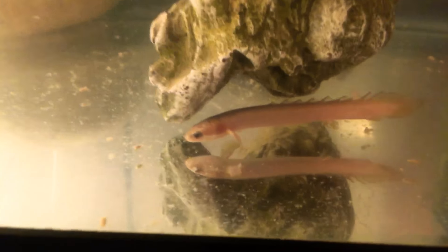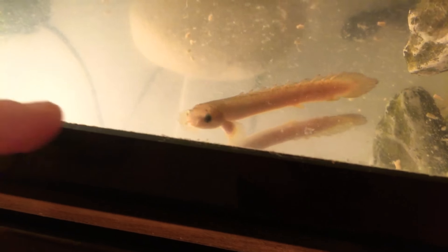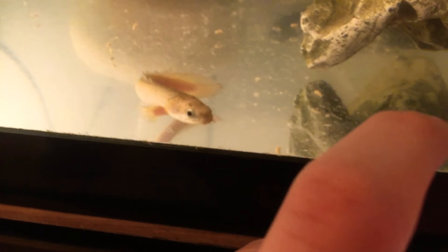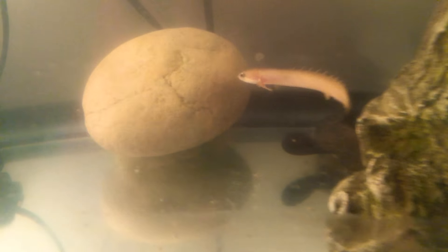Here he is. He's really friendly. He will sometimes — actually he will fall on my finger. I got him earlier today.